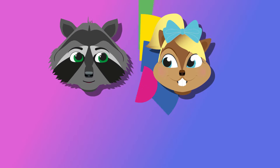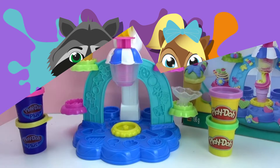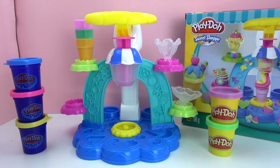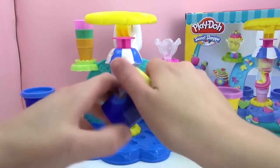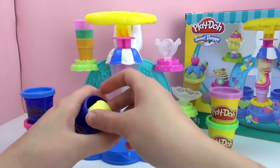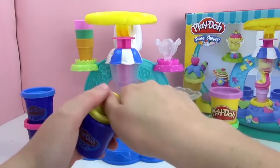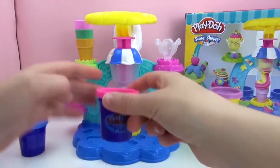Hey everyone! Welcome to a new video from our Play With Me Toys for Kids channel. Today we are going to go ahead and try out the Play-Doh Sweet Shop ice cream machine. I'm going to start with the yellow Play-Doh Plus, and also the pink Play-Doh Plus.